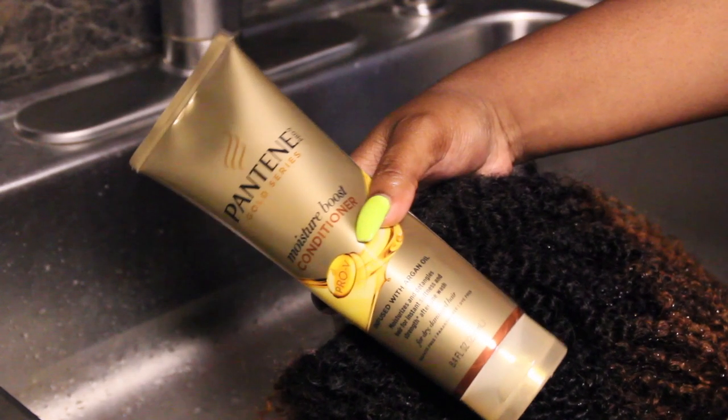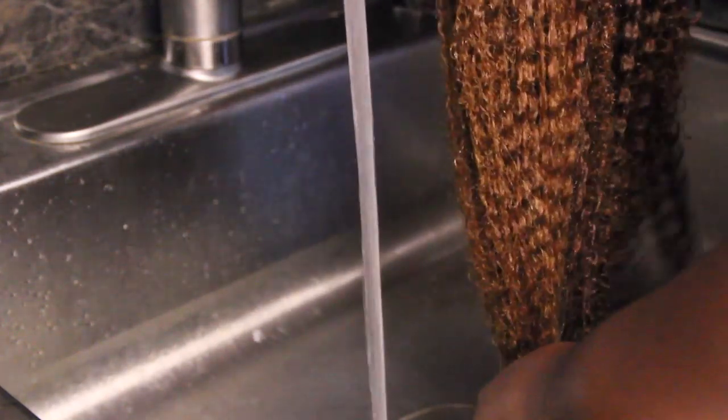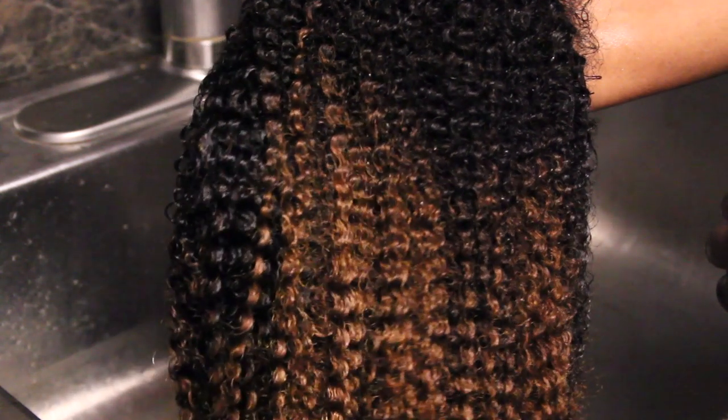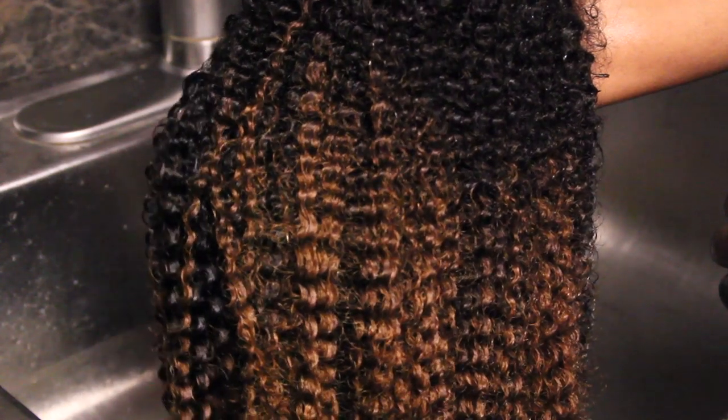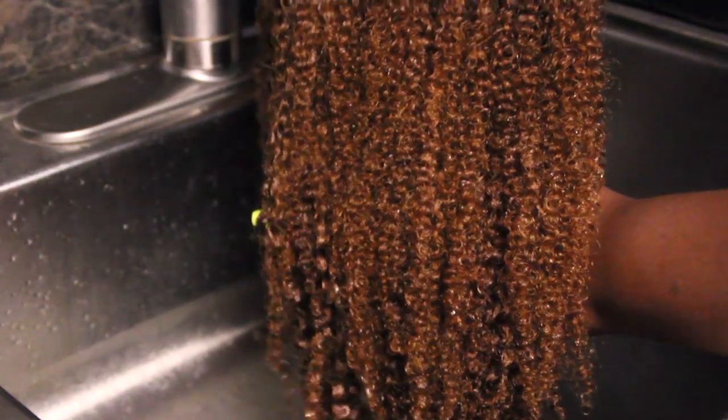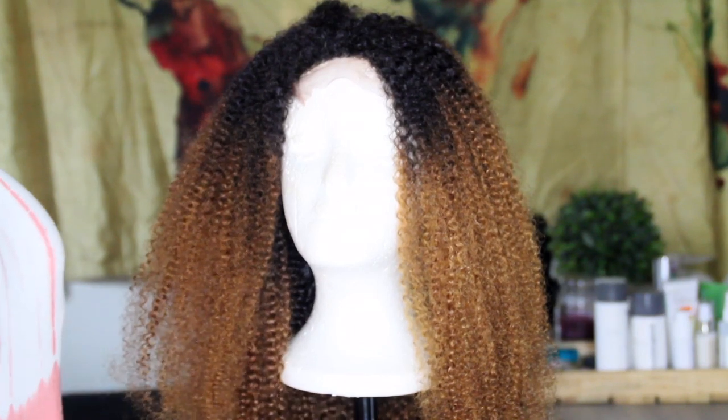As you can see, this curl pattern is absolutely beautiful. This is supposed to mimic the texture of 3c to 4a hair. Being that this wig is colored and bleached to get this blonde ombre situation going, the quality of the hair is really high — there's no tangling or shedding going on, it's extremely minimal. The quality of Her Given Hair wigs in general is definitely worth the price, because these wigs are going to last you for a very long time. I've had wigs from them for years now.